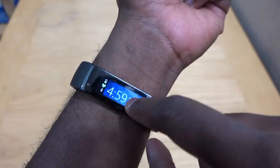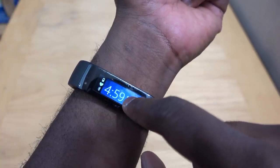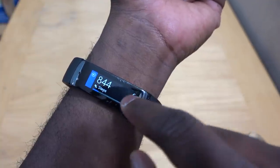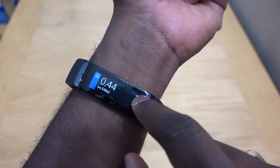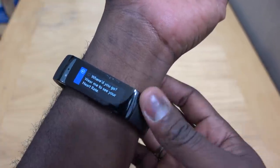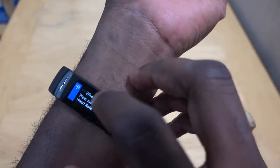If you pull back, you can see the battery as well as your heart rate and Bluetooth. If you want to just take a look at your heart rate currently, you can tap on the main screen, see your steps, see how many miles you've covered, and see your calories burned for the day.